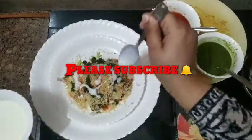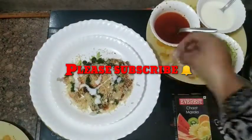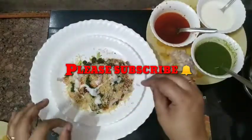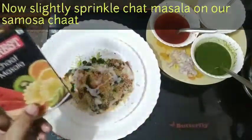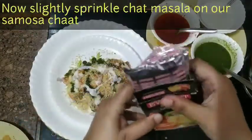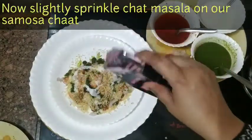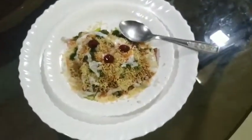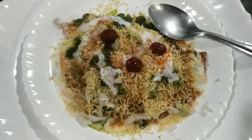This is awesome! A little bit of onion — if you don't like onion you can avoid it. I am using chaat masala, which is also optional but it tastes really good, so we will sprinkle a little chaat masala on top. Friends, our samosa chaat is ready and it looks very beautiful!